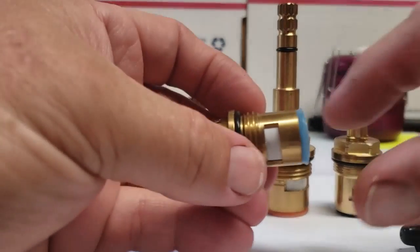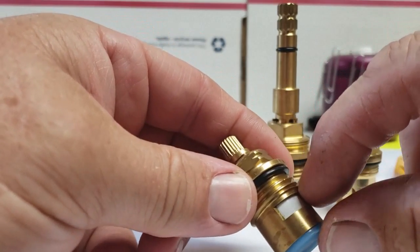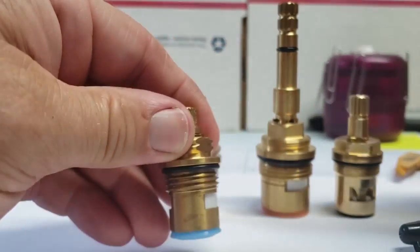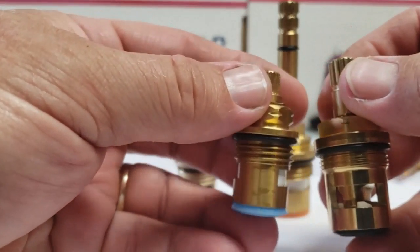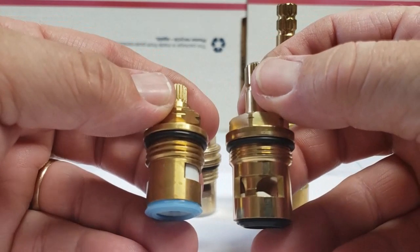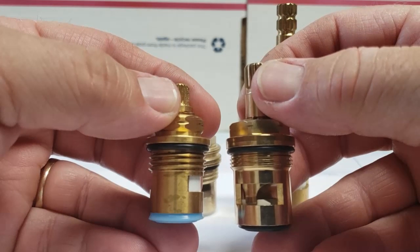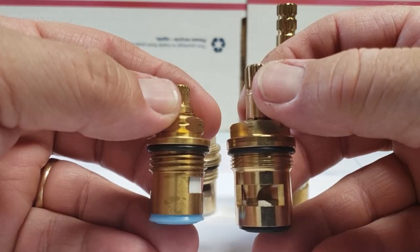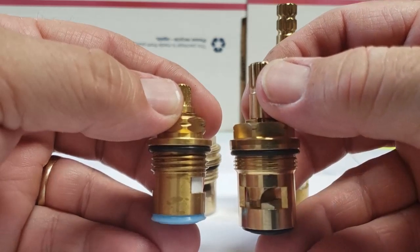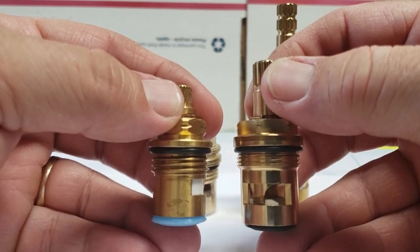Your type of thread also matters. You can see this one is pretty coarse — that's a coarse thread — and this is a fine thread. Both of these are three-quarter inch stems, but you can see the difference between coarse and fine thread. If you don't have a thread gauge, you'll be able to tell by looking — there are almost twice as many threads on the fine thread versus the coarse thread.